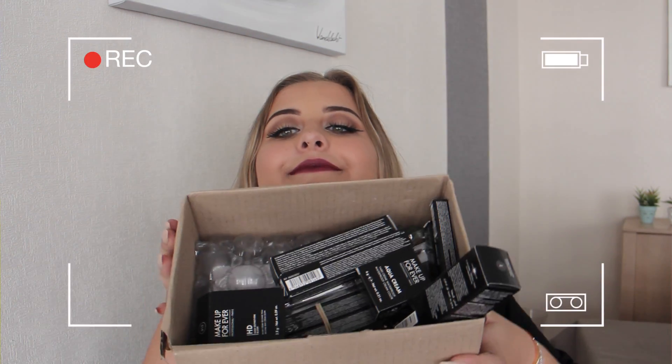The first product is a very famous one that I really wanted to try — it's the Makeup Forever Step One Skin Equalizer Mattifying Primer. They have different primers that do different things, but I wanted to try the mattifying one because it's the most famous and everybody raves about it. I can't swatch it, so I'll let you know if I like it in another video.